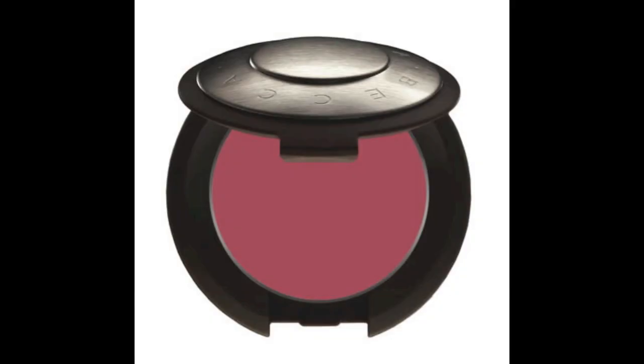I use cream blush from Becca in Wild Orchid. Apply it on your cheeks. Make sure you blend everything well so your blush looks natural.